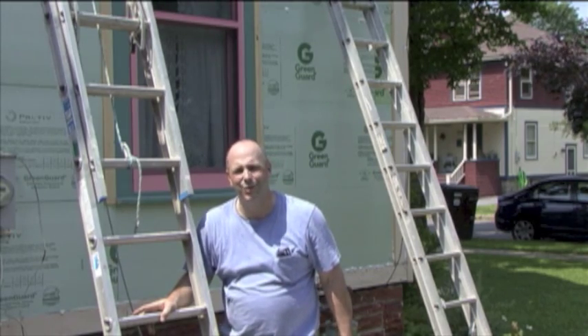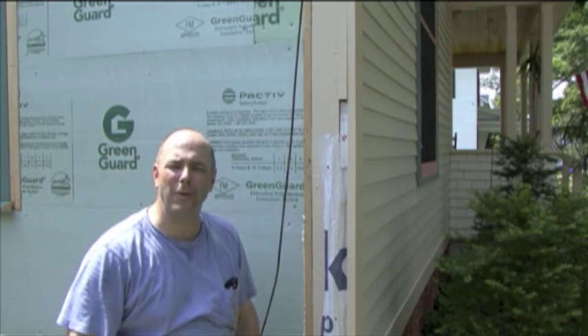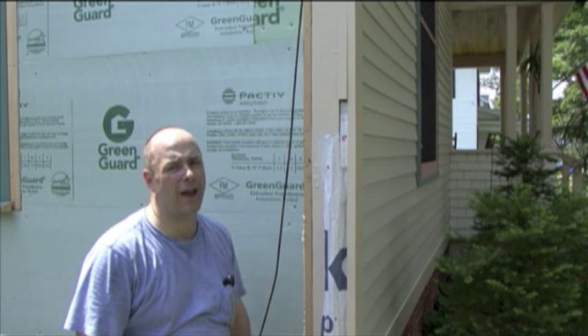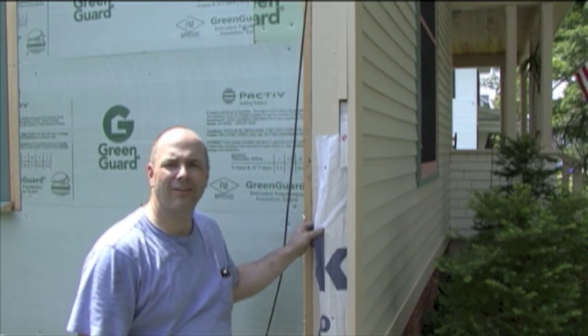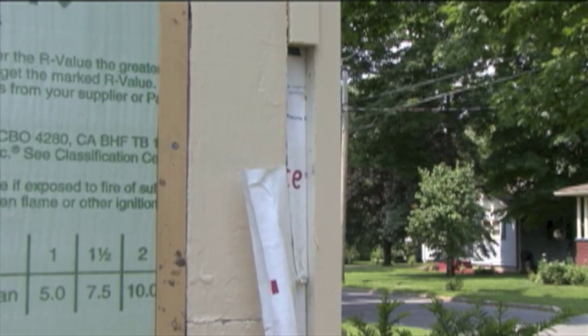Welcome to another edition of What Dads Do, where now it's time to Tyvek. We've been re-siding our house one side a year. This is actually the third side we've done, and each year I tuck a little Tyvek into the corners so I can tie it in when I wrap around the corners.